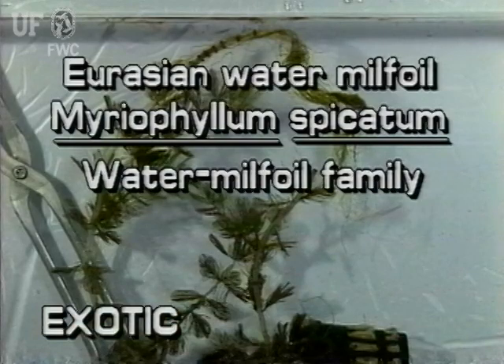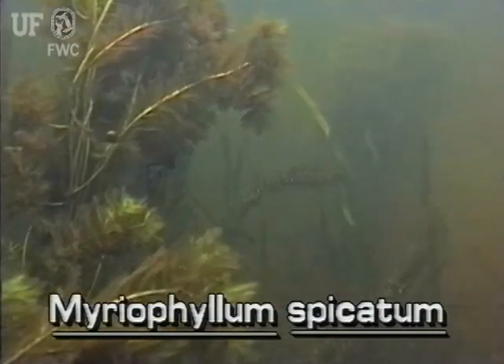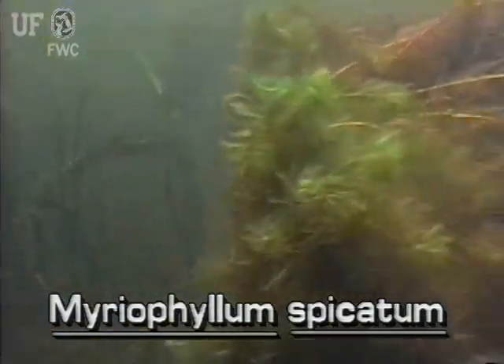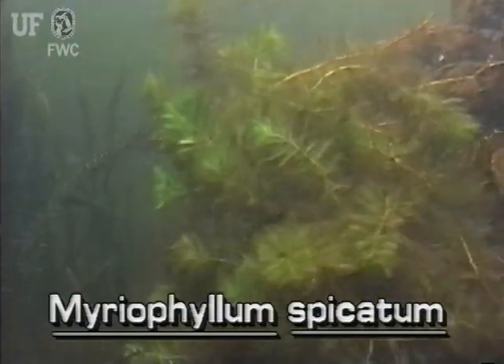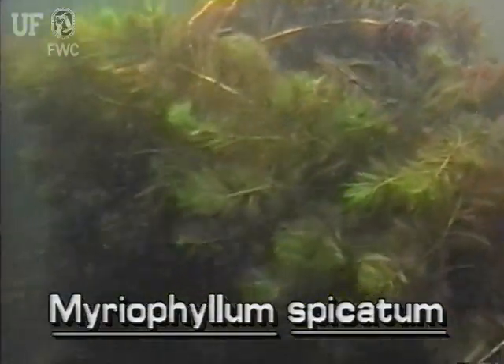Eurasian water milfoil, Myriophyllum spicatum. This water milfoil is not native to Florida and is a prohibited aquatic plant. The exotic Eurasian water milfoil is ecologically more aggressive than other water milfoils and can tolerate a wide range of water pH and salinity.